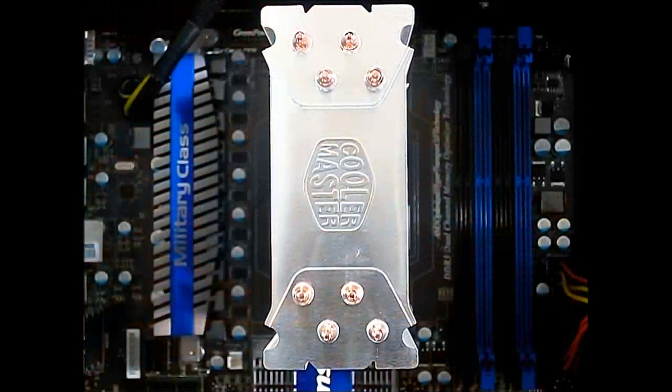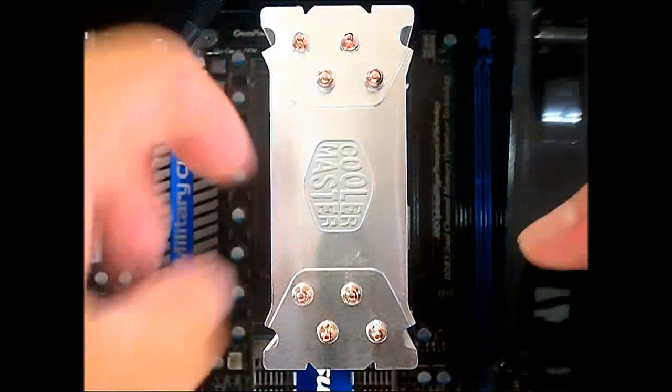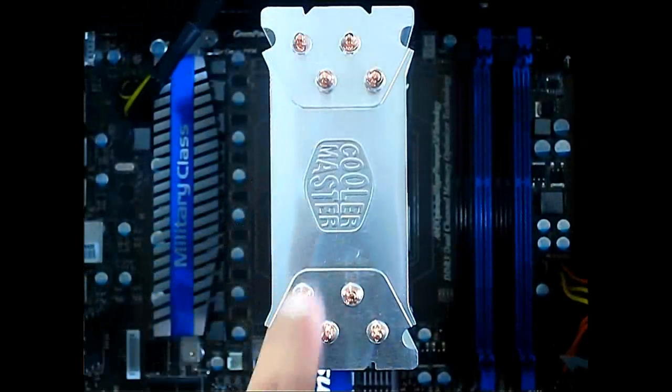Once we have the Hyper 212 EVO in place, we can now put back the fan. Make sure it is in a push configuration — simply slide it in and you'll see the little locks right there that fit inside these grooves. You can also add a pull fan on the back.